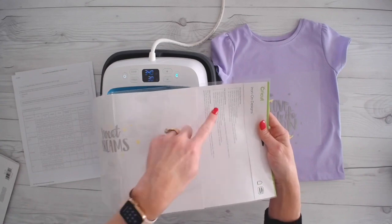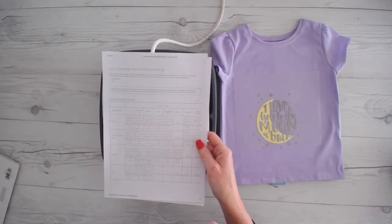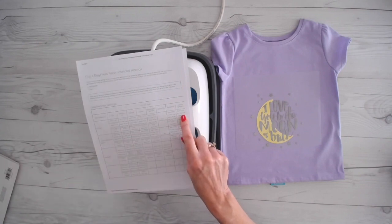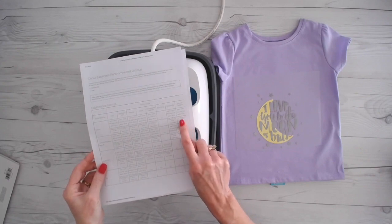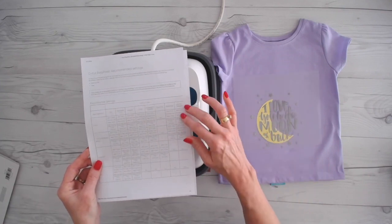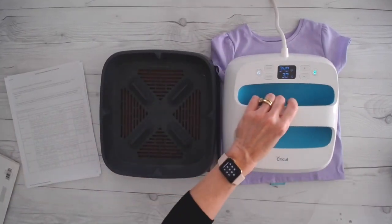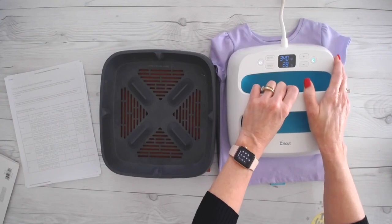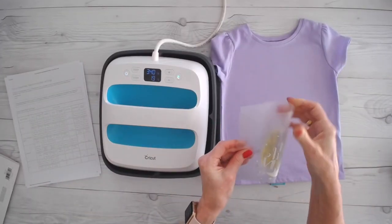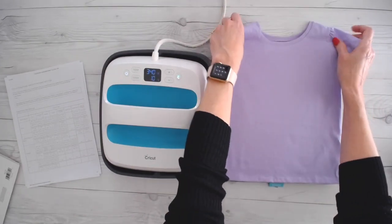Now when you get these, your instructions are right here inside the packaging, but they are also right here on the settings chart. You want to check — if you're using the new EasyPress mat, it might be different than what your packaging says. Here it says 340 degrees: pre-press for five seconds, apply the iron-on for 30 seconds, and then post-heat leaving the liner on for 15 seconds. This has a lot more information than you used to have. So we're going to pre-heat for five seconds at 340. I have it set for 30 seconds and we'll count down.